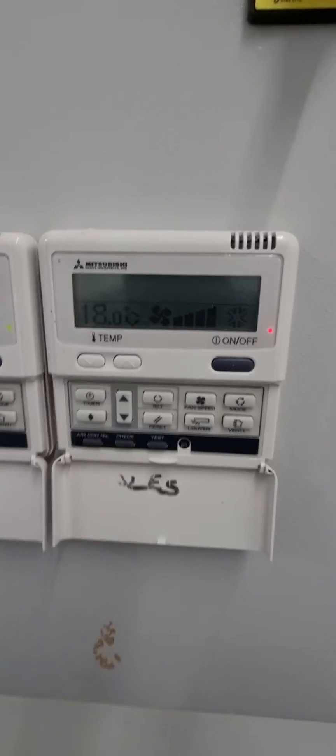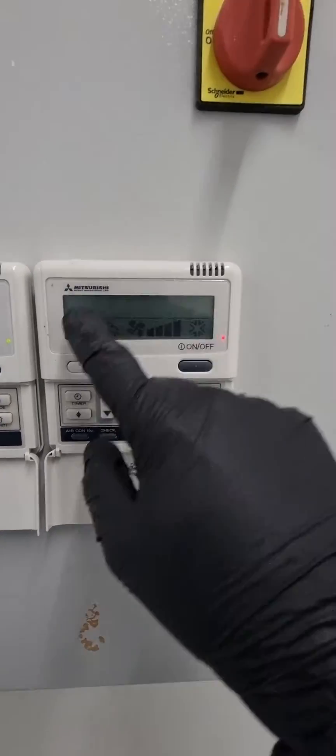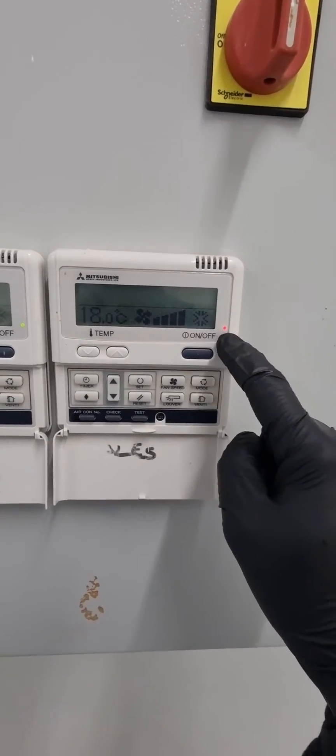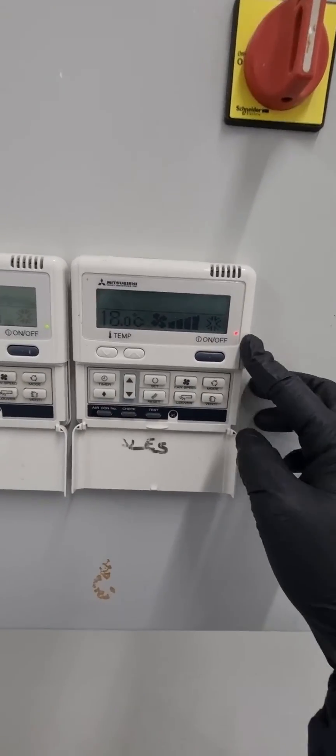What you'll get on the controller is a flashing red light. Because this unit has got multiple units, it doesn't come up straight away. On the older style controllers, it will go completely blank and all you'll have is a flashing red light, but it won't actually tell you what the fault code is. That's the normal indication of the E21 fault.